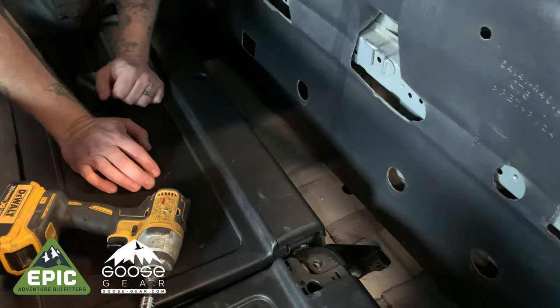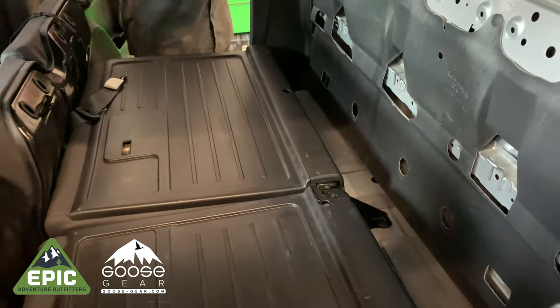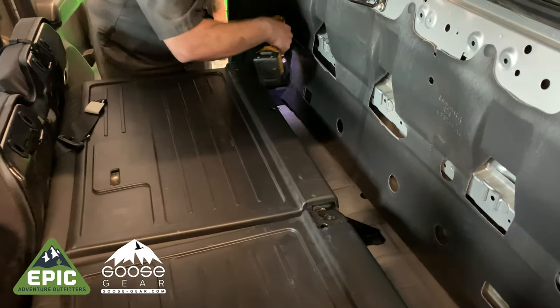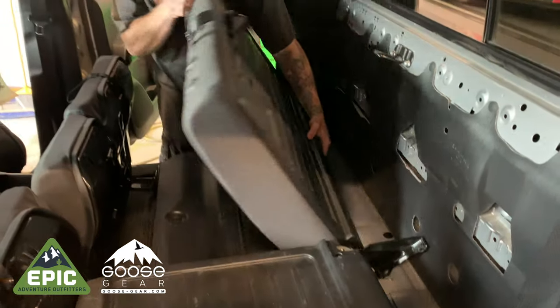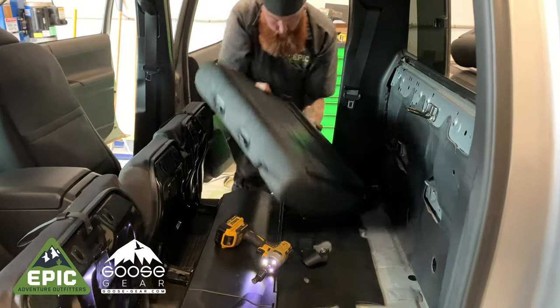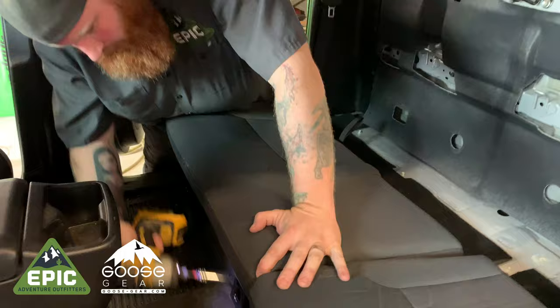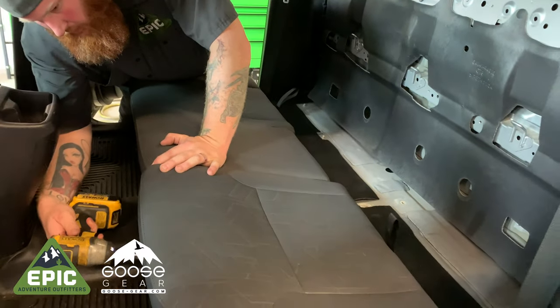Remove the middle bolt holding the two sections of the seat together, followed by the seat bolts holding the seats to the floor of the vehicle. Remove the seat backs from the vehicle. You can then remove the seat belt bolts. Next, undo the bolts from the seat bottoms and remove them from the vehicle.